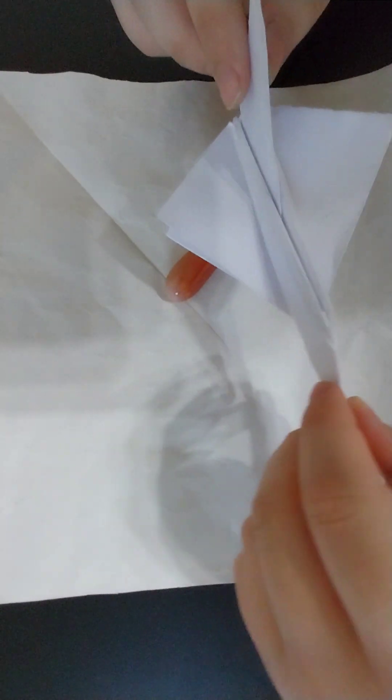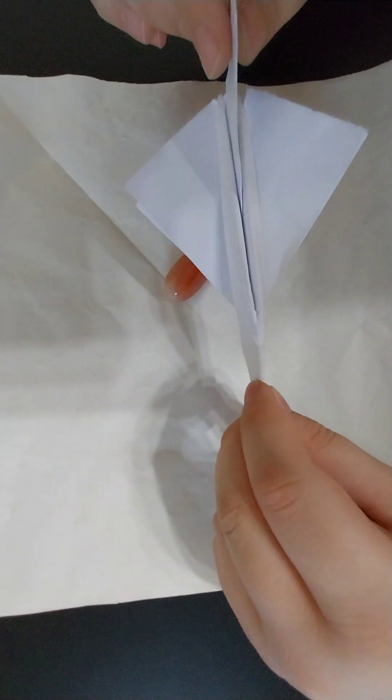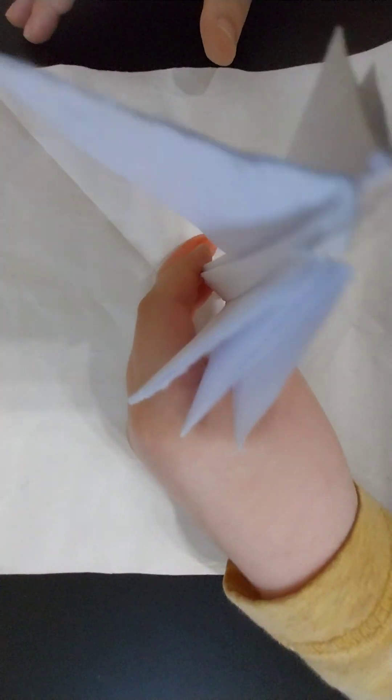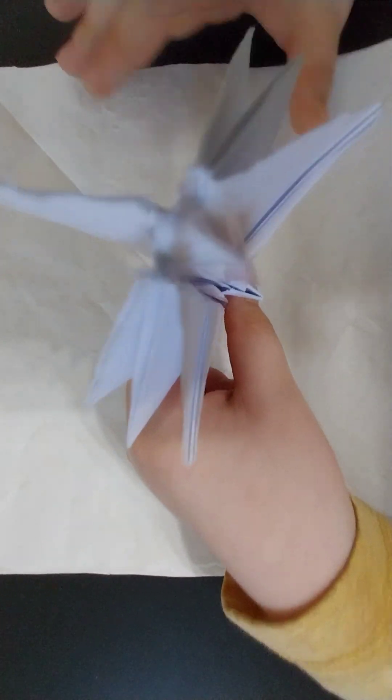Hi guys, welcome back to another video. In this video I'll be showing you how to fold the HD85507B, and it has six wings, so let's begin.